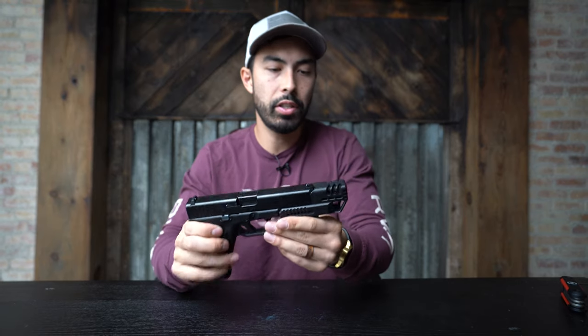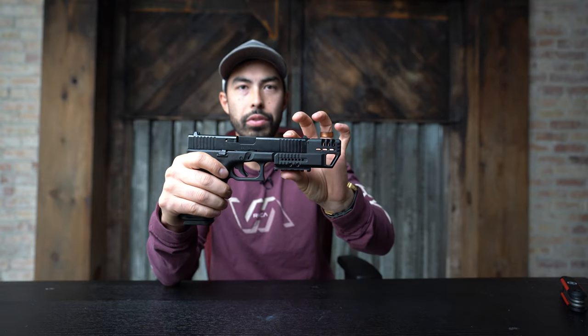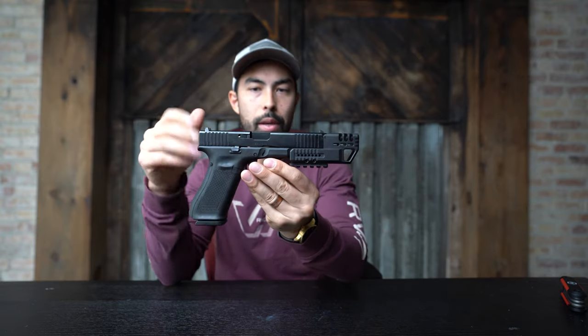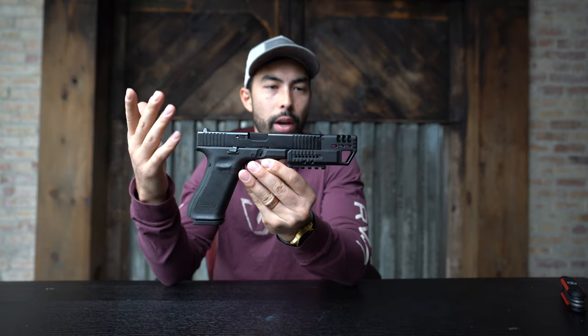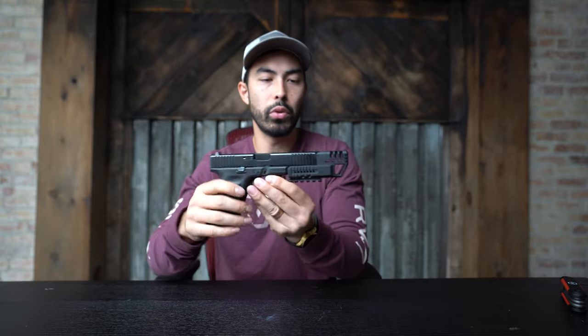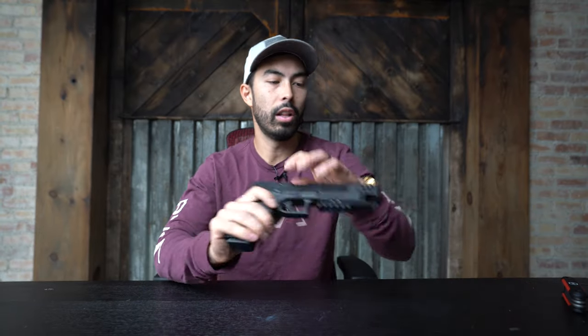The best part of it is it's not permanent. One issue is it's going to be difficult to find a molded holster that fits the gun with this on — but that's not a problem. I can train like this, have fun, then just take those four screws out, slide this thing off, and I'm back to my normal Glock 17. It's not something I'm necessarily dedicating the life of this Glock to.